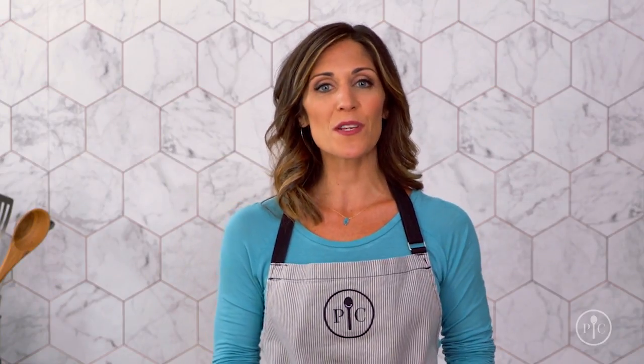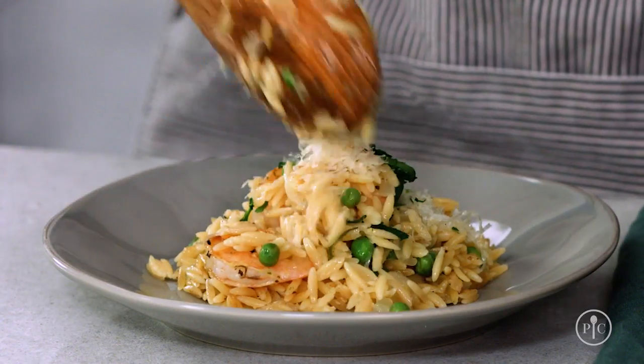You might be thinking that adding salt or seasonings is the only way to add flavor to your food, but there are better ways to get major flavor without adding too much fat or sodium. That's what our toasted orzo skillet with shrimp recipe is all about.